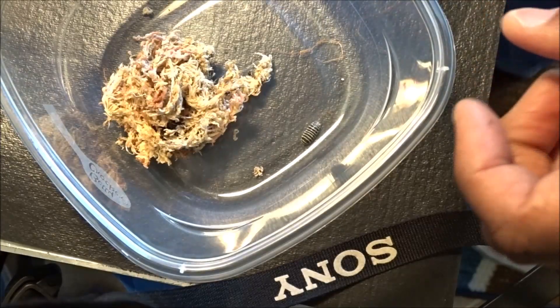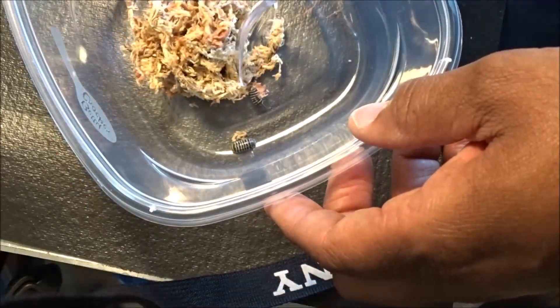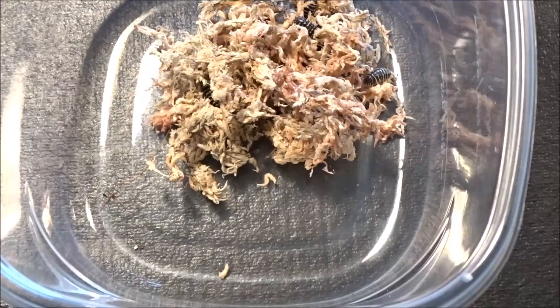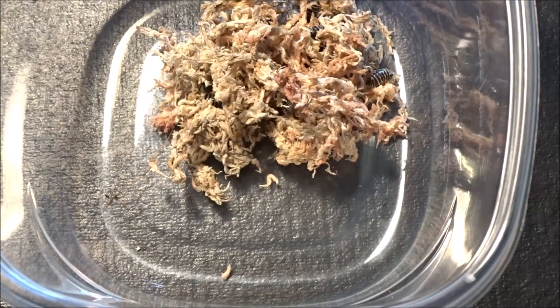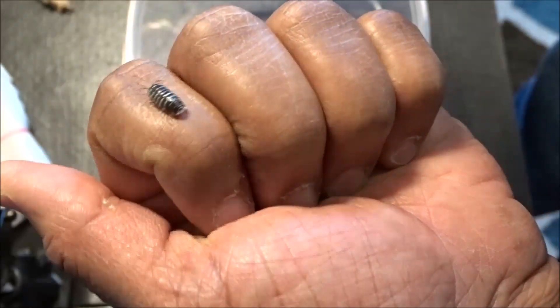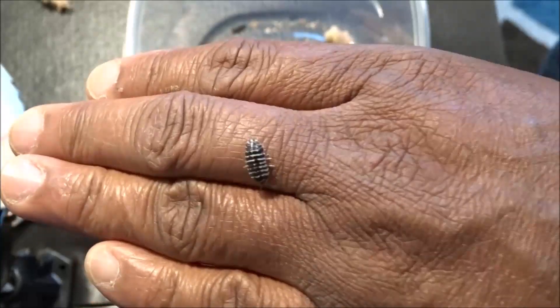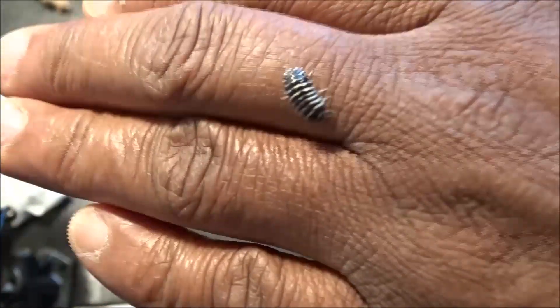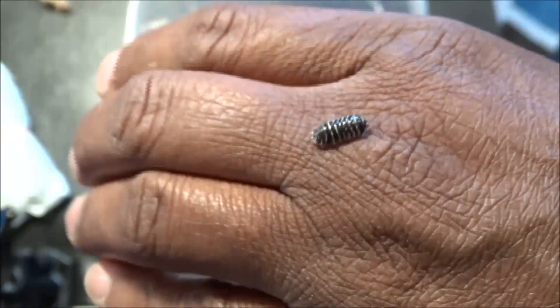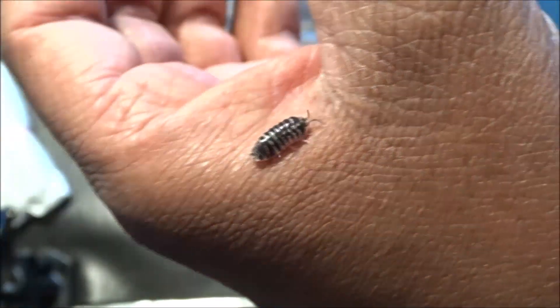I'm going to keep this sphagnum moss and put it in the enclosure after I pull them out and count them all. I believe these guys are done doing the hunk-a-chunk-a — they were going at it for over an hour, probably about almost two hours. Beautiful. Gorgeous. This right here is a sub-adult. It'll get bigger and make babies — well, a little bit bigger.